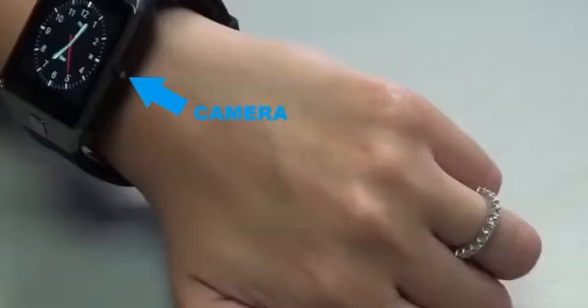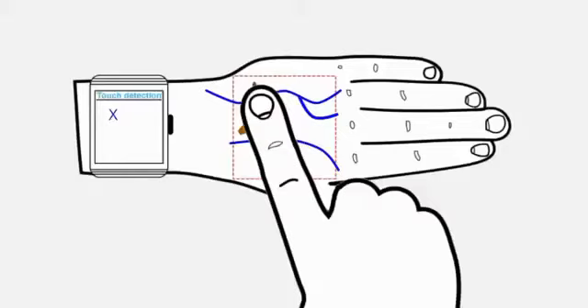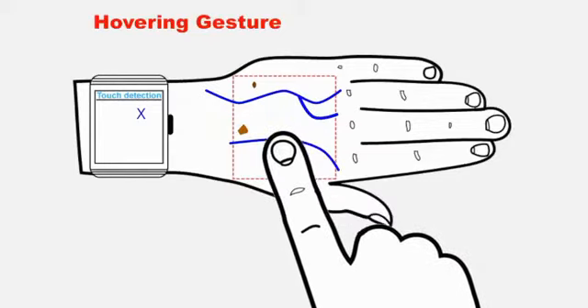Cameras at the side of the watch capture images of the fingers as well as the skin area assigned for the virtual touchpad. Touch gestures are distinguished from hovering gestures when the camera detects correlated movements of artifacts, such as blood vessels on the user's skin.